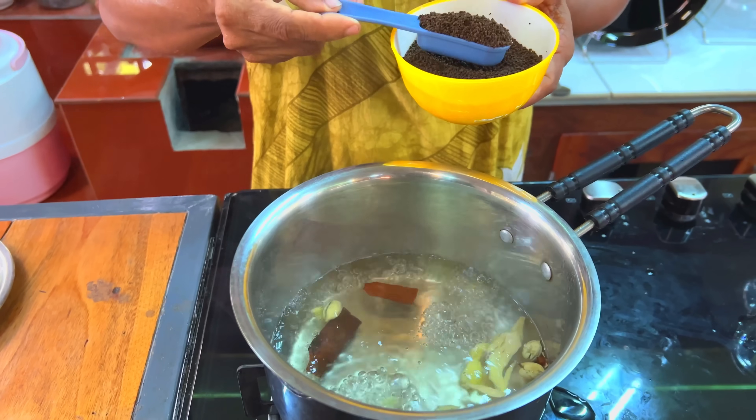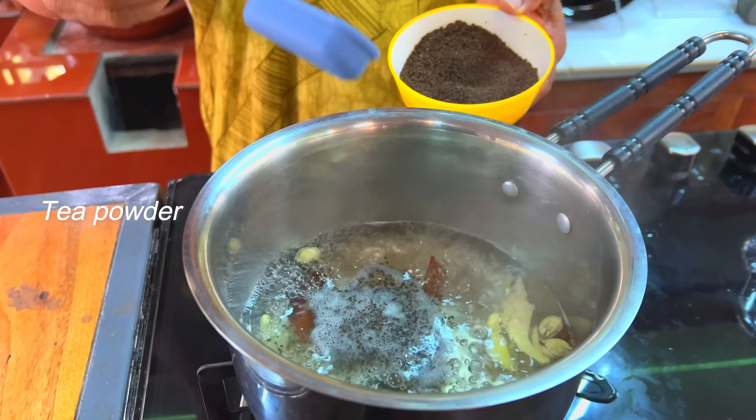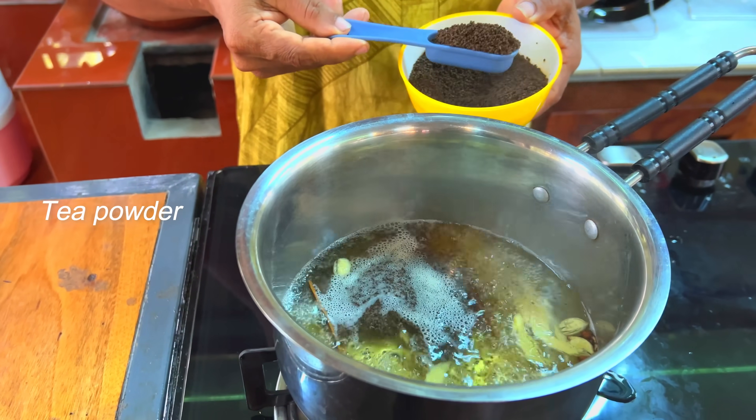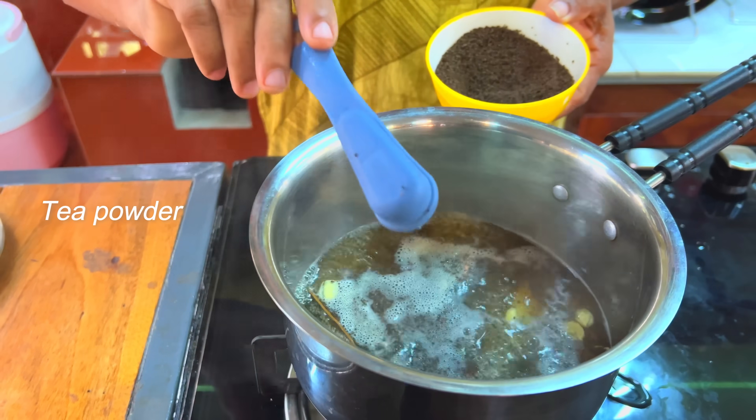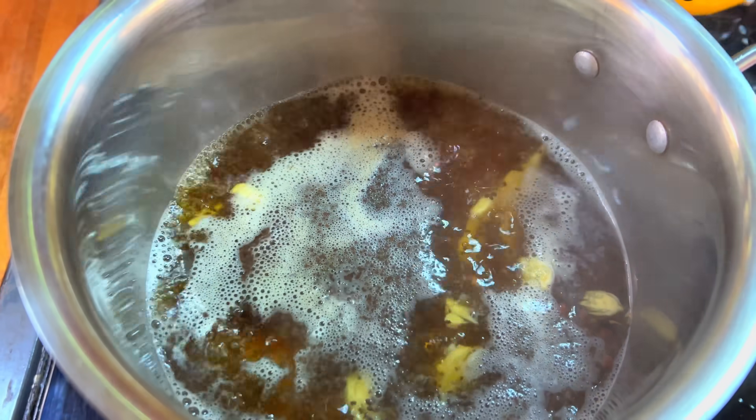Let's add 3 tablespoons of tea. Add 3 tablespoons of tea. Use it as well as you can. I will use it as well.